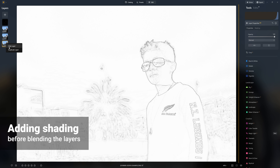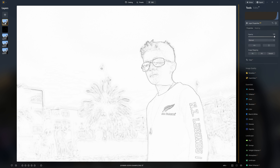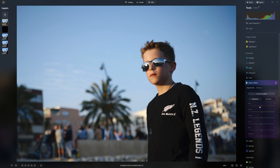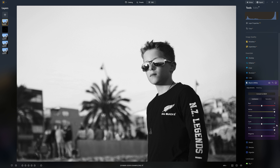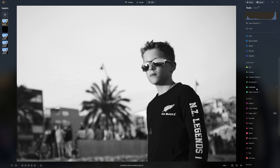Now we want to add some shading. I'm going to duplicate the bottom colored layer and drag it up to the top, so now we see our original photo. But once again, I want to convert that to black and white. I'm going to do a similar thing to what I did last time, which was just brighten up the blues and the yellows - gives us a bit more contrast to start with.